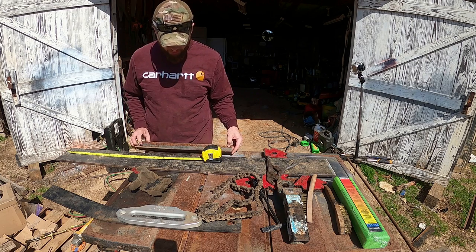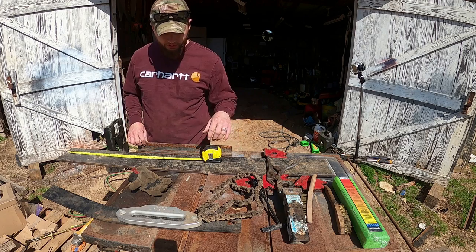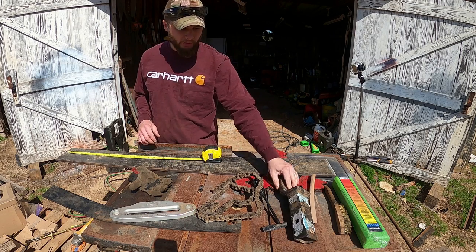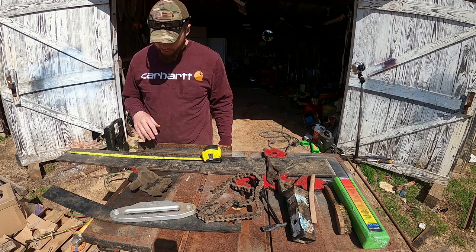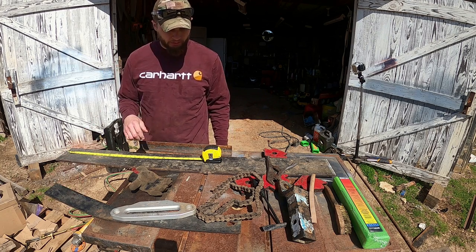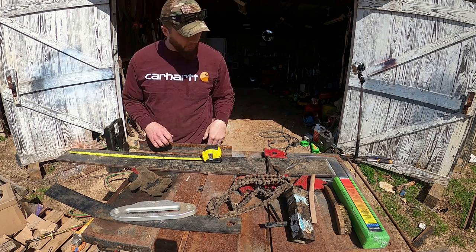The main thing about this build is I didn't buy anything for this project specifically. This came with my replacement winch and I didn't use it — I just found it in my toolbox. This metal I bought to do another project and didn't use. I'm going to use this chain to make a handle — I just found it somewhere.